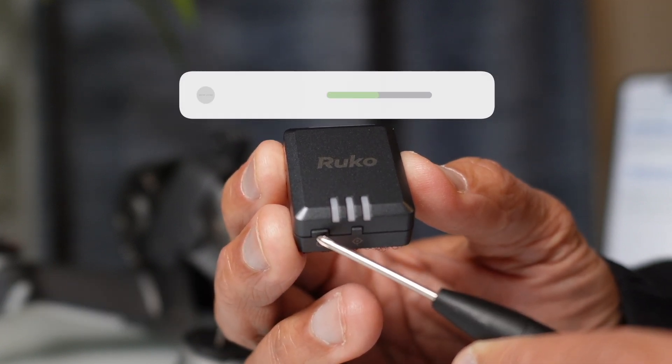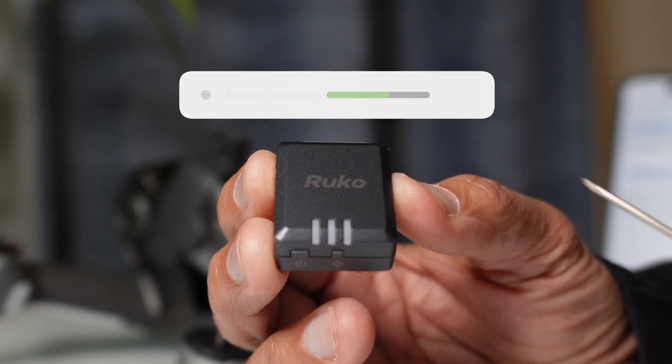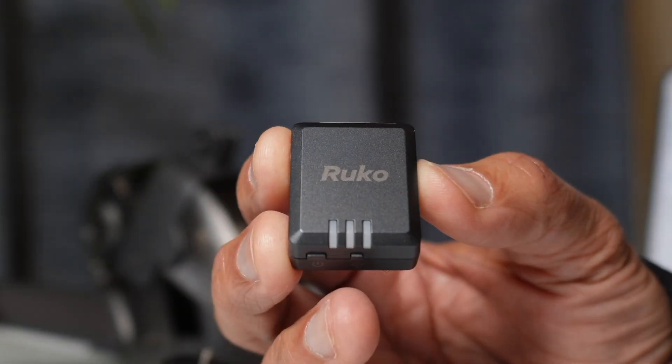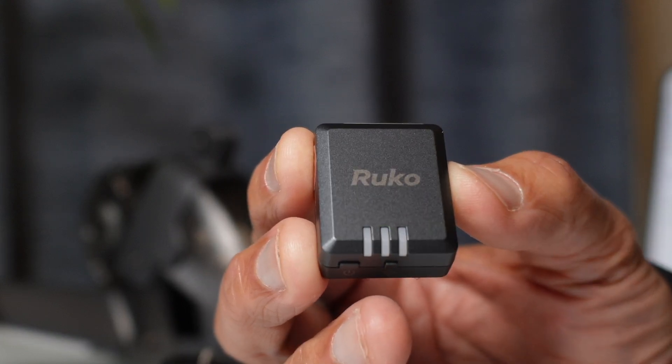By powering off and restarting, you'll store the information and the binding process will be complete. Turn it on normally as you would any other device — what you're looking for are two lights blinking back to back. In a moment, we're going to see if this thing is actually broadcasting a remote ID.